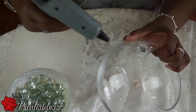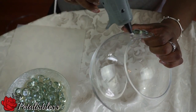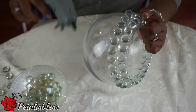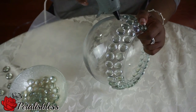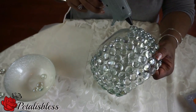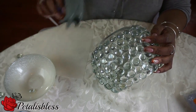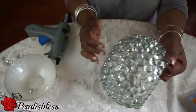We're going to start by just placing the gems, going all the way around the vase — just put the glue, put the gems, and go all the way around to the bottom. I'm not going all the way down to the bottom though, because if you place the gems all the way down, the vase does not stand up very well. So I stopped right there.